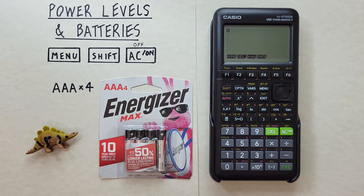Hello and welcome to HD Calcs. I'm Rick and in this video we're going to have a look at how we can check our power levels and replace batteries on the Casio FX 9750 G3 calculator.